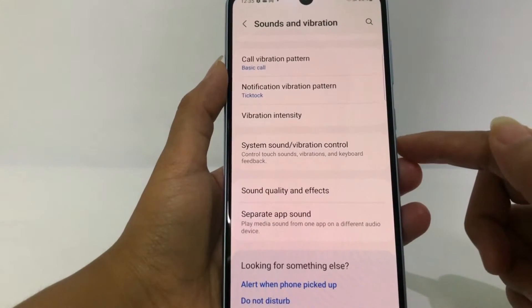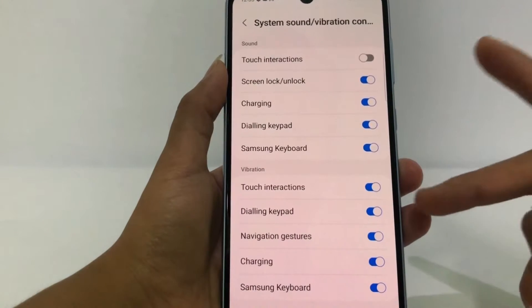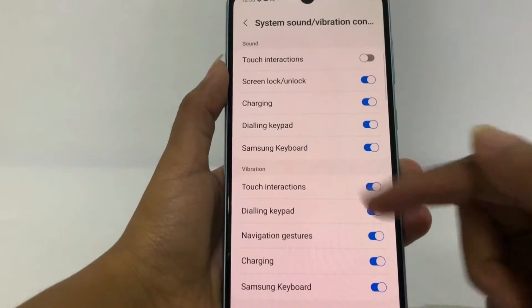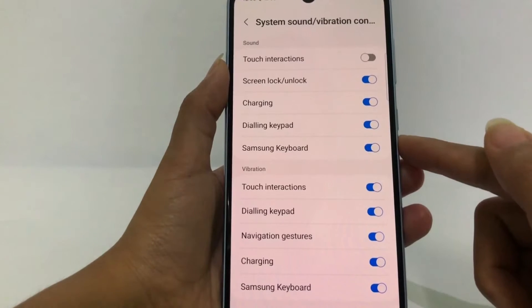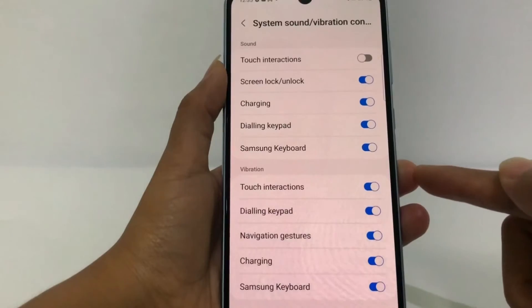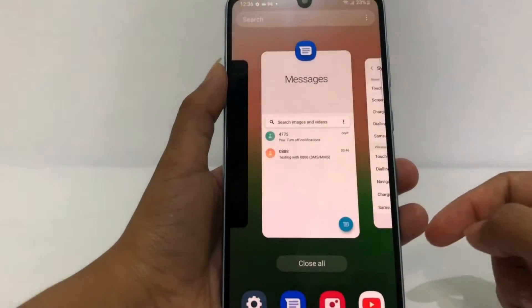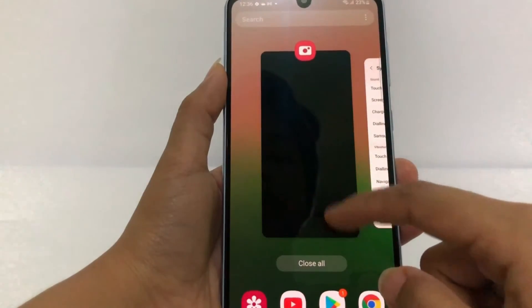Go ahead and tap it. There will be two sections: Sound and Vibration. If you want to turn off the vibration for your typing, go ahead to the Samsung Keyboard option at the bottom and just turn off the toggle like this.